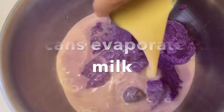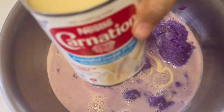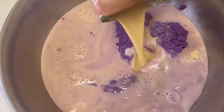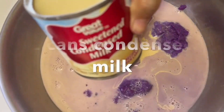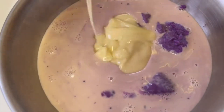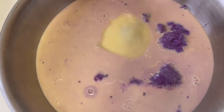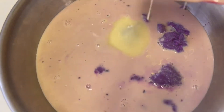Combine these three main ingredients: purple yam, evaporated milk, and two cans of condensed milk — so it's two by two by two. Put the evaporated milk first, then add the two cans of condensed milk.